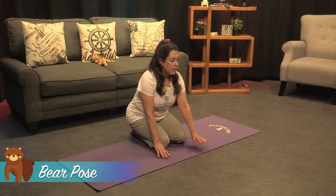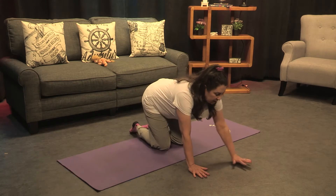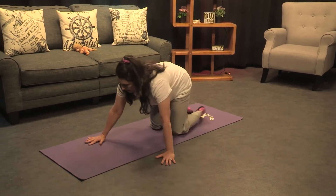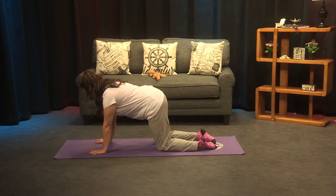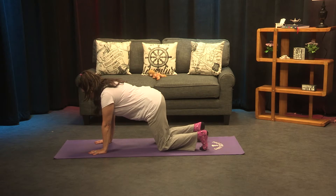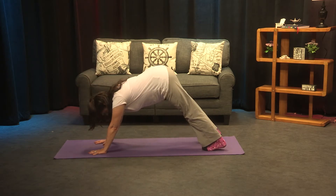We'll come down into this kneeling position and then put our hands on the ground, arms out in front. I'm gonna turn to the side so you guys can see. So we're on our hands and knees, and then we're gonna curl the toes under and come on up.